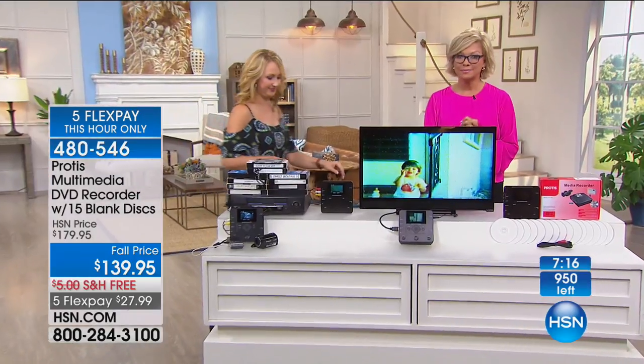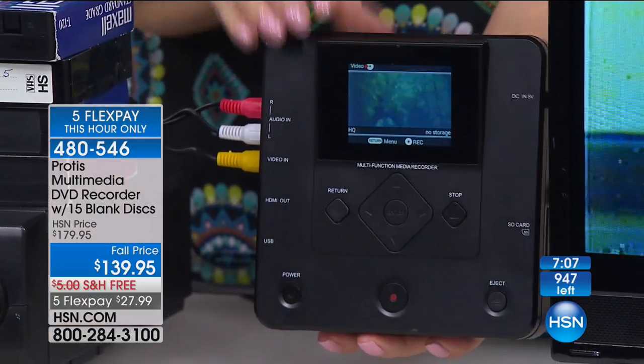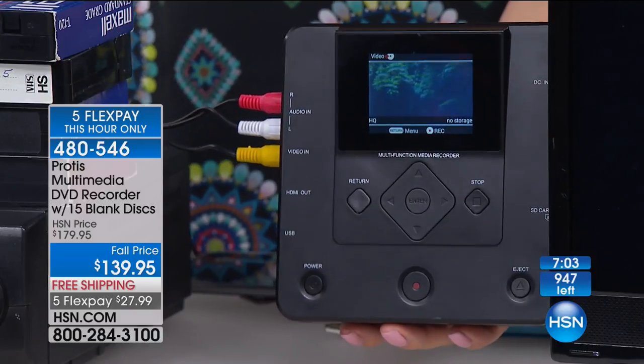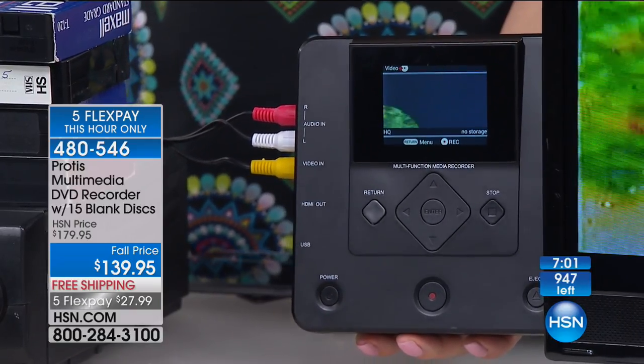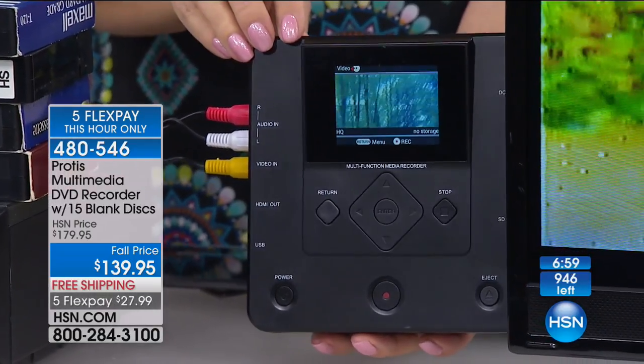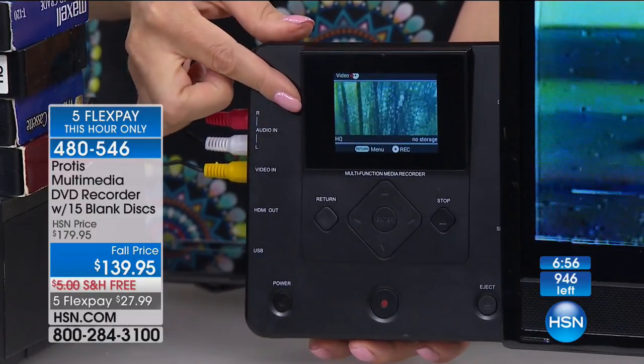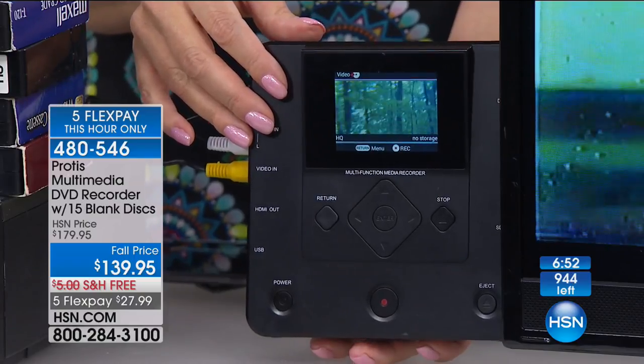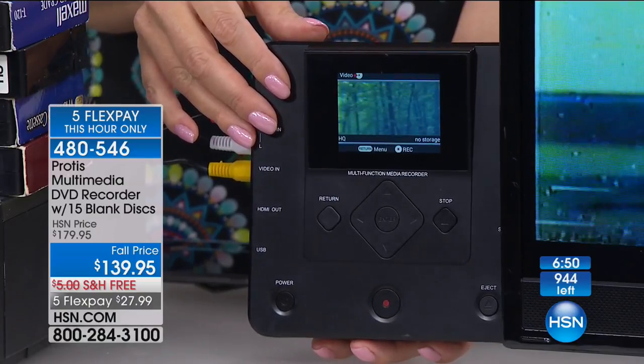We are counting backwards — that means it's getting close to selling out. You have nine minutes, because the five flexes are only for this hour. We've sold over 5,000. I'm encouraging you not to put this off anymore. I did this probably seven years ago, and I'm telling you — it's freeing, isn't it? You just feel like you've done the right thing by your family.